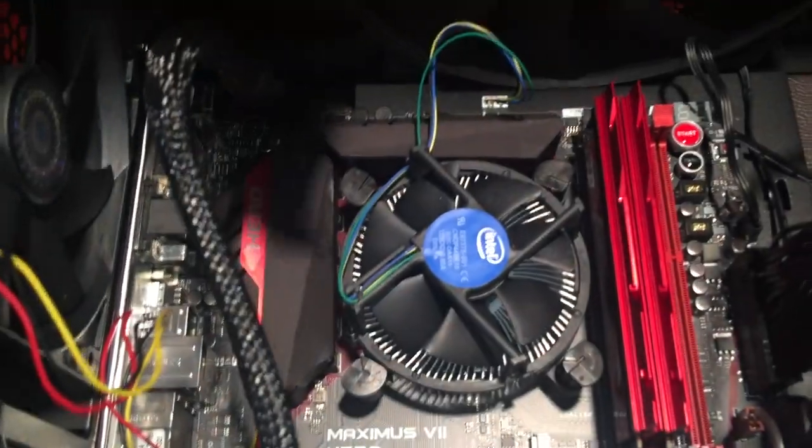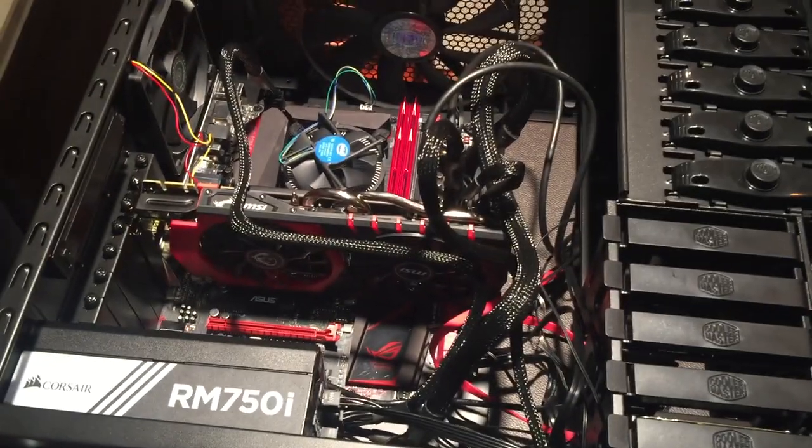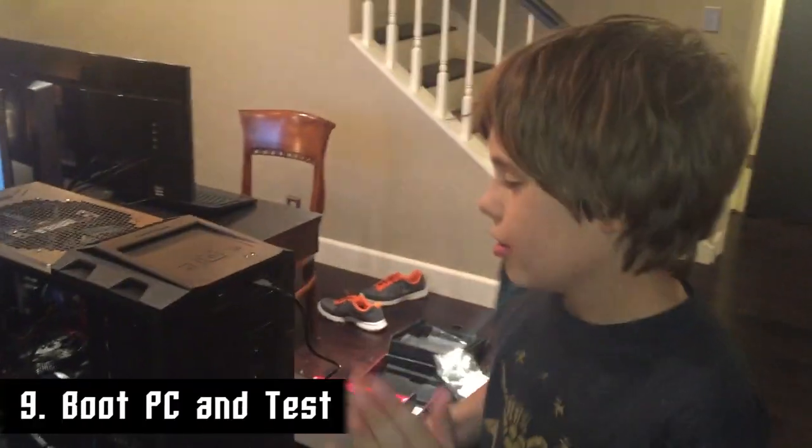Let's go over our checklist: we have the processor, RAM, motherboard, graphics card, power supply, SSD, hard drive, and all the wiring — everything should be wired up. We'll leave the case off for now and hook up the monitor to see if it works. We're all set — we got a keyboard and a mouse. Moment of truth, let's hit it. We hooked up a DVD drive with the operating system in there.